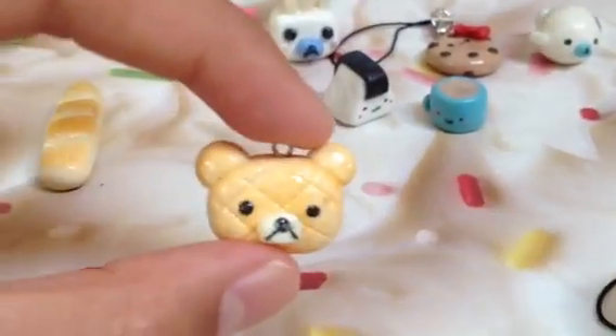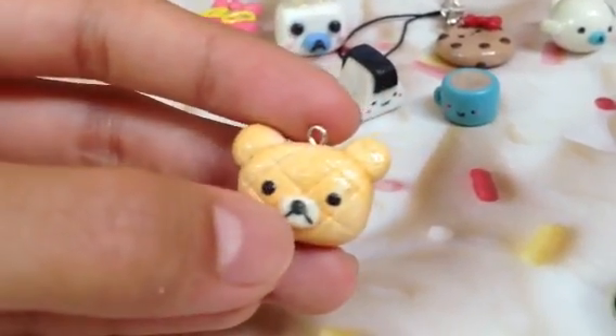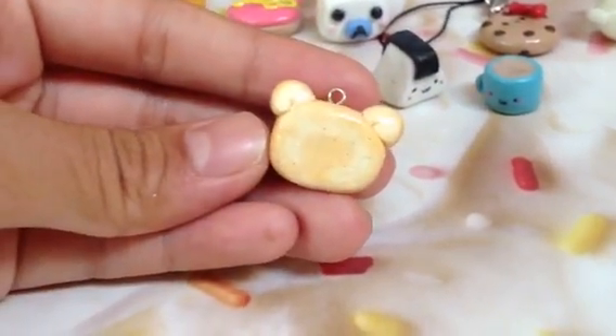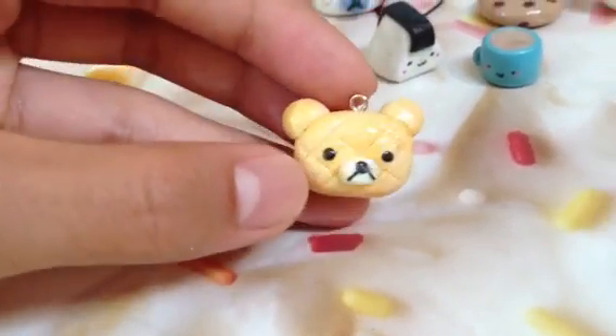Then she sent me this Rilakkuma melon pan. I really like the face — it looks like the nose got smudged a little bit, but that's okay. I think you did a great job texturing and shading, and I can tell it's not overdone. You also didn't forget about the back when shading, which is great. The eye pin seems to be staying in, so you did a good job on that.